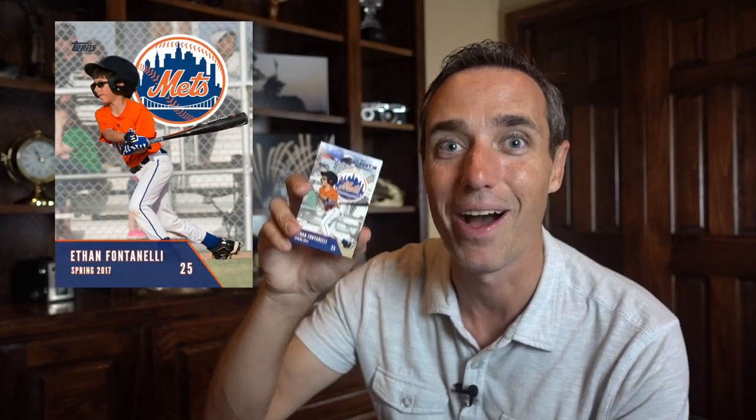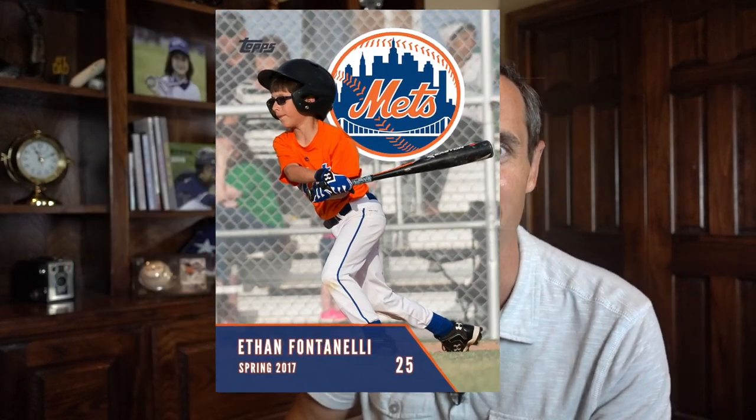They look at it and go, 'Oh okay, wow, a flashback card — Greg Maddox, another good card.' And all of a sudden they're going through professional baseball cards and they find their own card in the pack. Now how cool is that? During this video we're going to show you how it can be done. Let's get started.